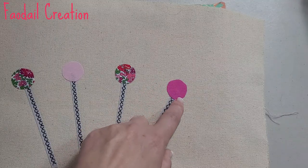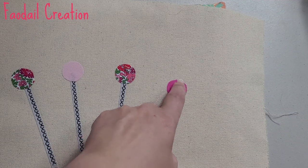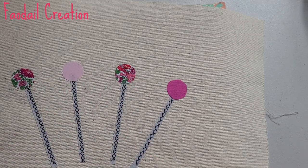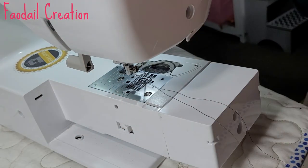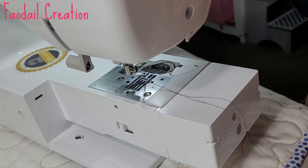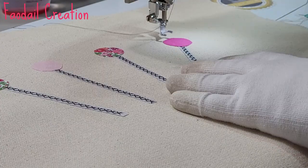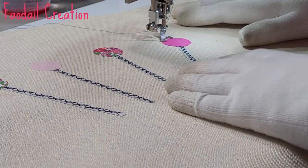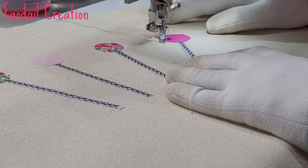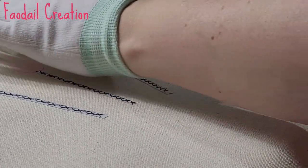For the pinheads, I'm going to drop my feed dogs and put my open-toe foot on to do a little free motion quilting — just thread sketching around each of these pins. At the back of the machine there's a switch to lower the feed dogs, then turn your machine over to a regular straight stitch. If you have never done free motion quilting before, this is a great place to start. I like to go fast — I find I can't do it slow.